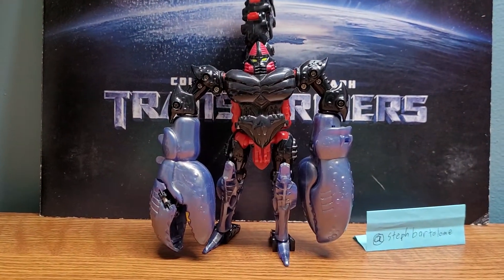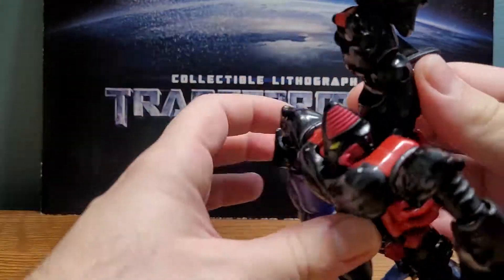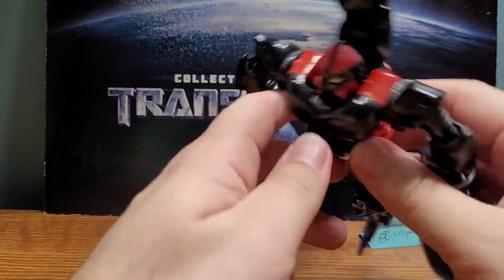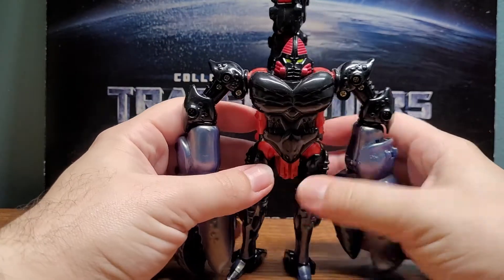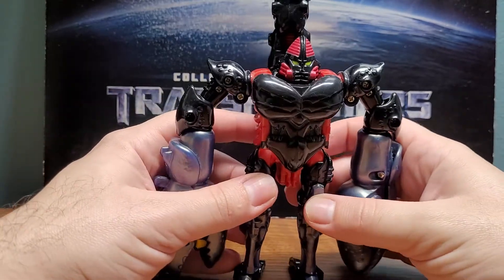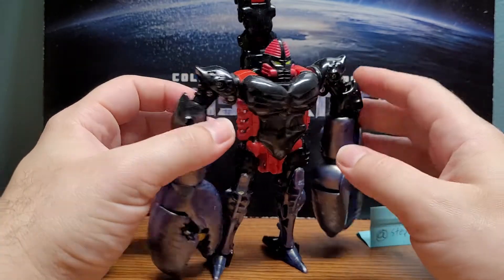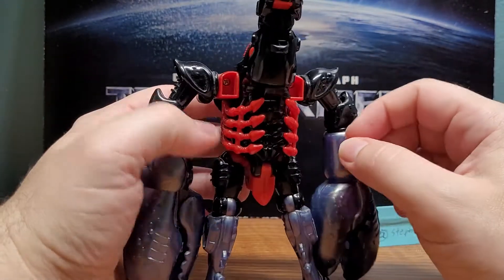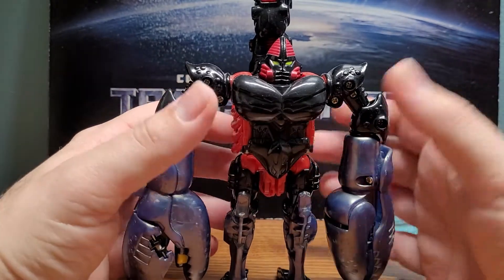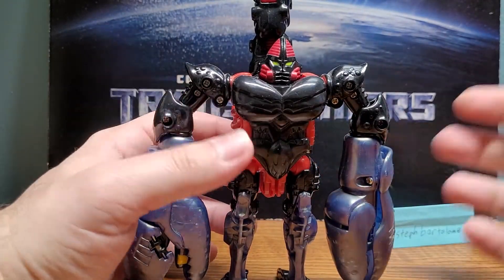I really dig this robot mode. I'm going to lower the tail. The tail stinging action is still there in robot mode — it's the same mechanism — but I feel it makes more sense in beast mode. Not to mention, I don't recall him ever doing that in the show. Here is Scorponok in robot mode, and I really like it more than I would have expected when I first got him.